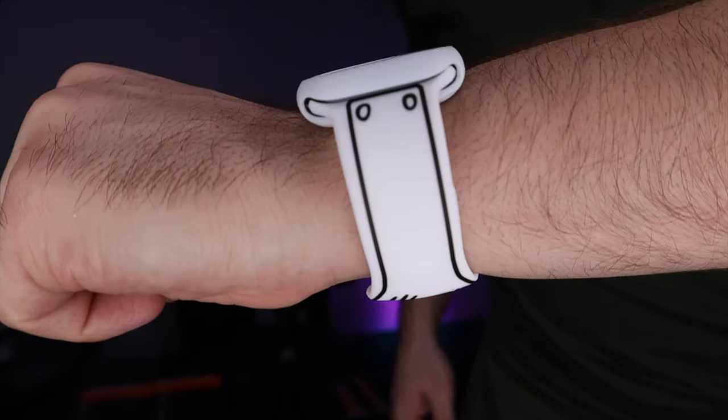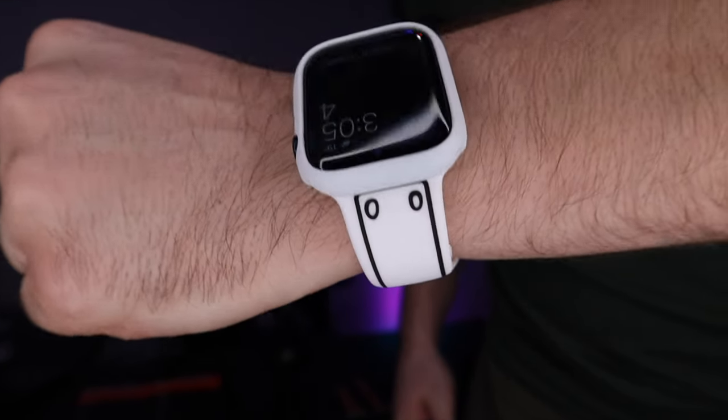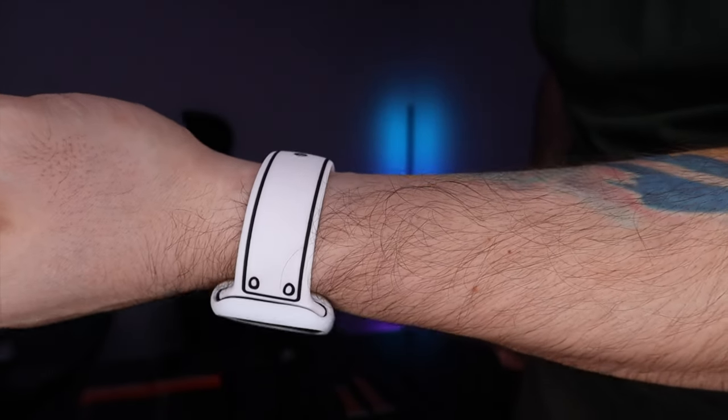As you can see on the back, it's got an opening so it can read your heart rate, EKG, blood oxygen, and all that good stuff that the back sensor does. As for how this feels, I think it feels amazing — very comfortable on my wrist. Lightweight. So this one, highly recommend.